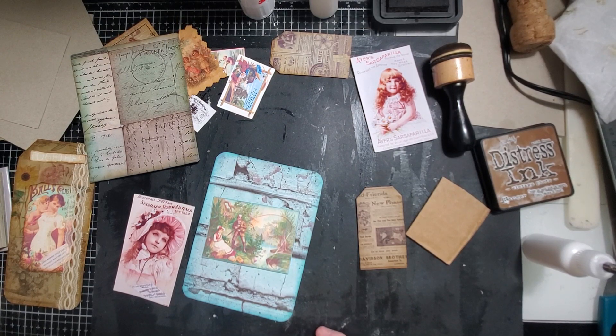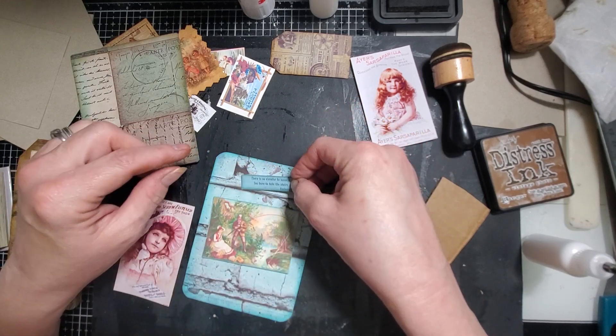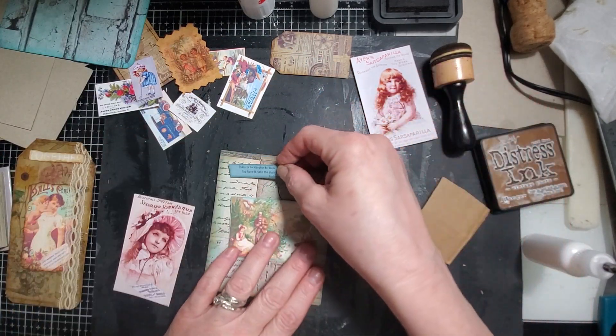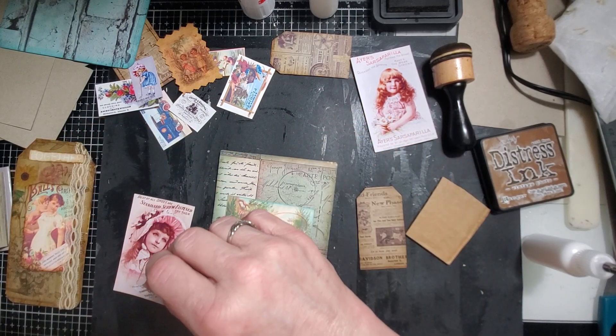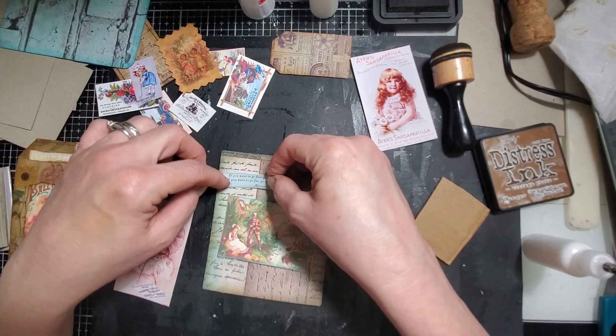I have all these cute little things that are in that color. But what I'm thinking is that if I put him on here, then he'll stand out a little more - him and the lady. If you want to go fast, go alone. If you want to go far, go together. I think that's nice.